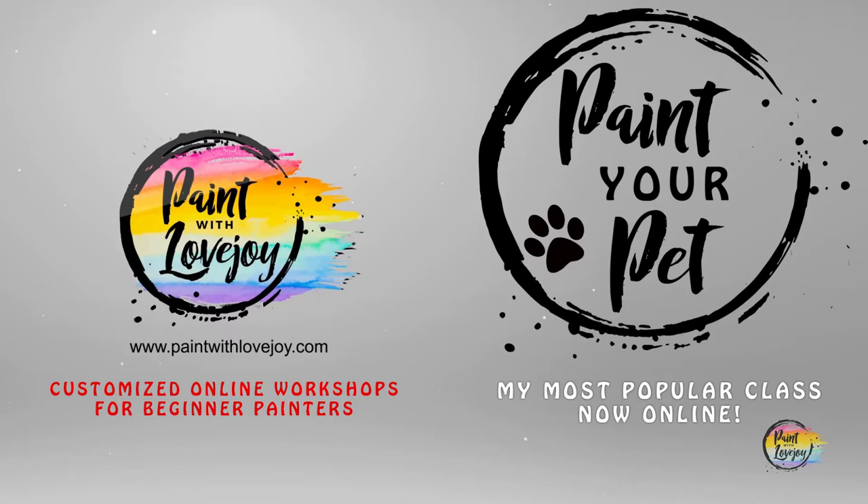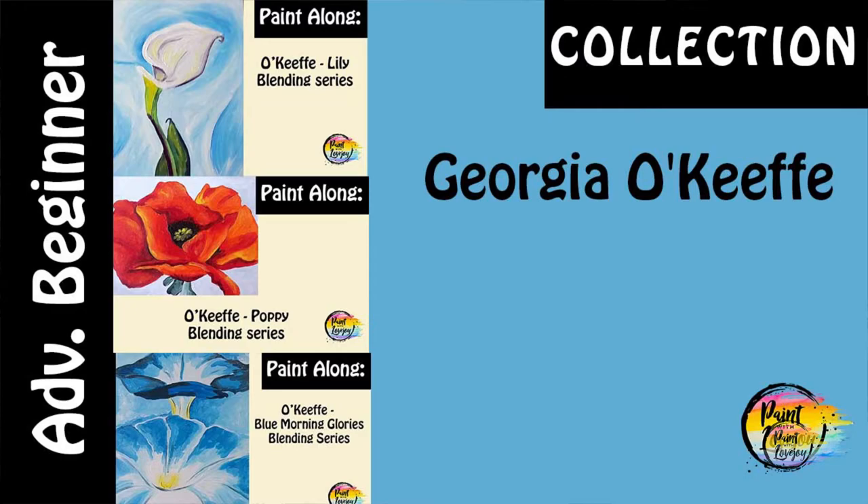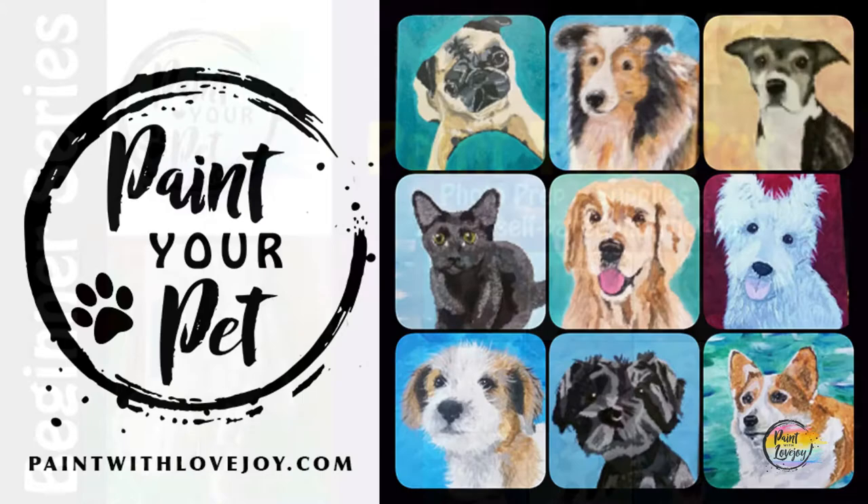Once you've gotten comfortable with painting and want to take your skills to the next level, check out my online school at paintwithlovejoy.com - check out my paint-your-pet class and my intermediate classes. Painting is not about being perfect, but about building your skills with each painting. Keep stepping out of your comfort zone. You're also welcome to change out any colors - feel free to make these paintings unique to you.